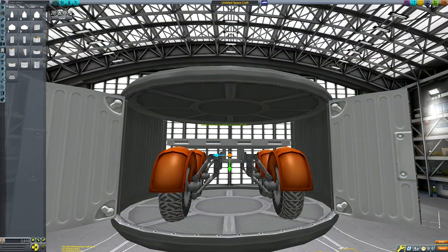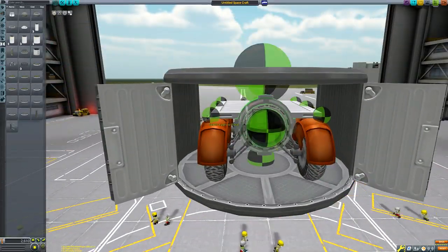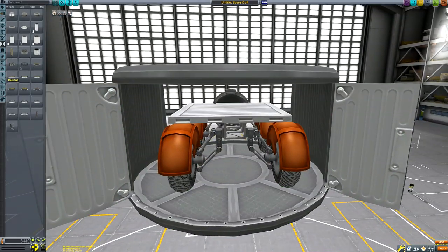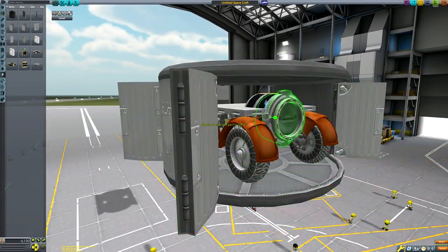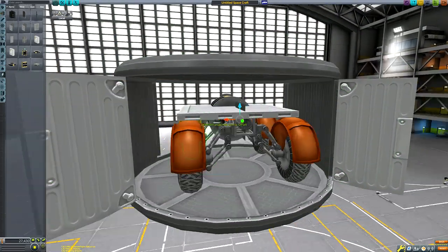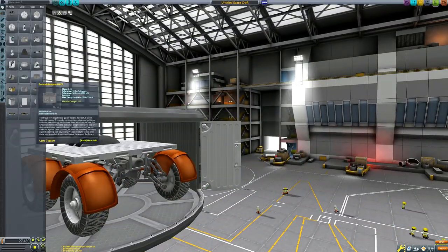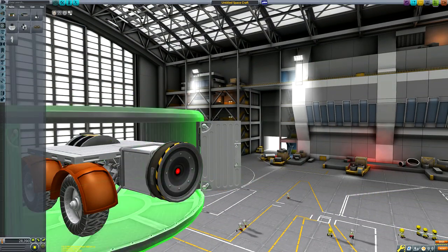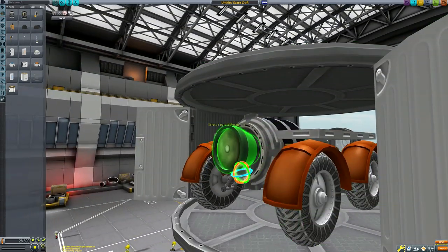However, I edited this video together and it was well over an hour long, which I think is too much for a Kerbal Space Program video, so I took the decision to split it into two parts. This week's episode will be focusing on the build itself and the assembly of the multi-launch ship in low Kerbin orbit, and next week will be the Eve mission itself. I thought that was kind of the best way of splitting this episode up.